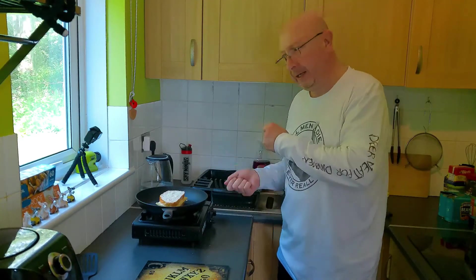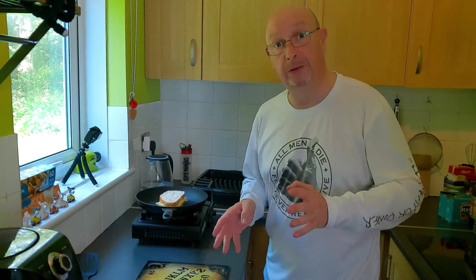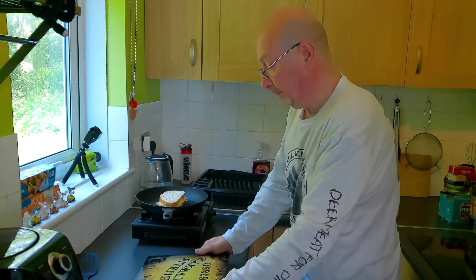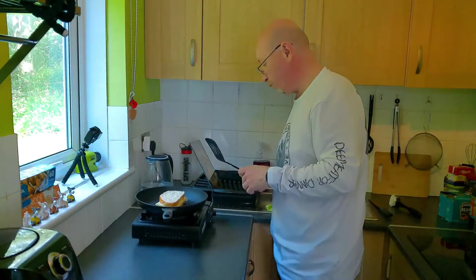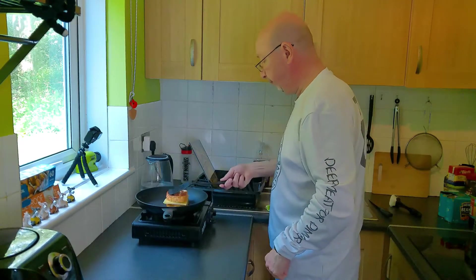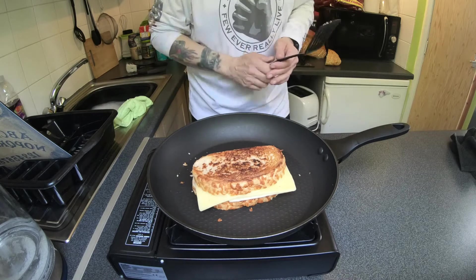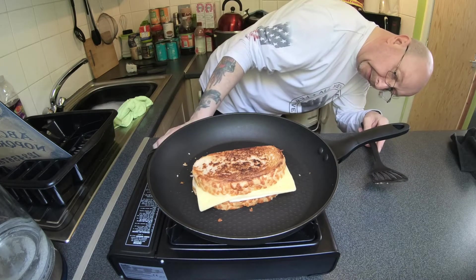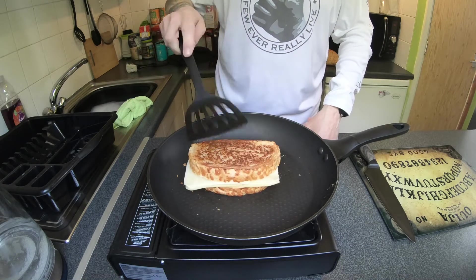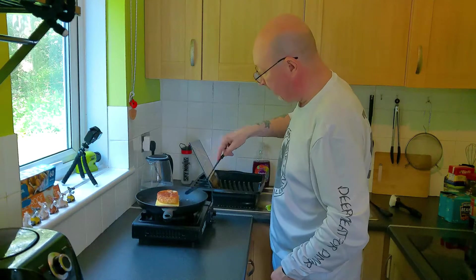Obviously you can keep flipping it and checking it. I'm going to give it about three minutes first and have a look, see how it's coming along. Flip — oh my god, look at that! We should knock the heat down a little bit. Oh wow, oh my god, look at that!